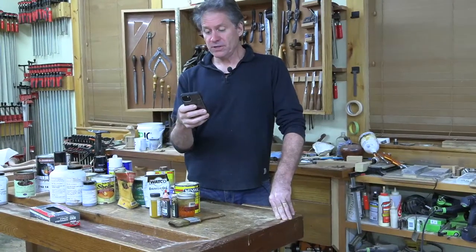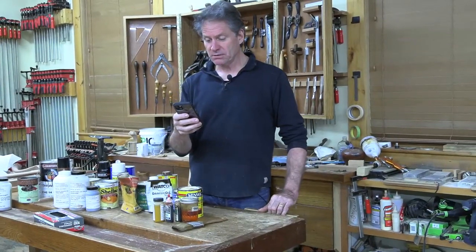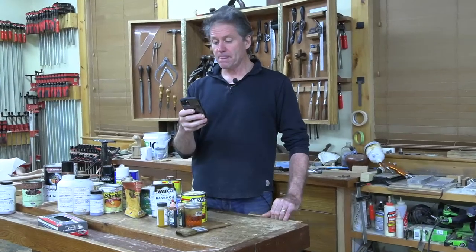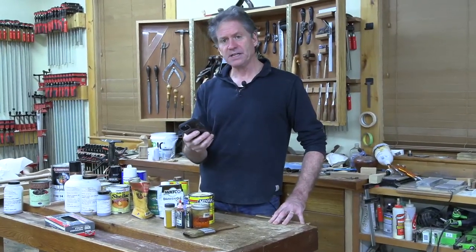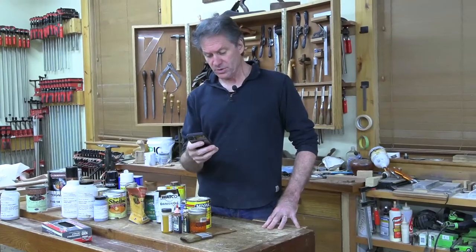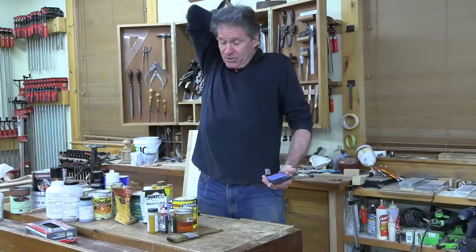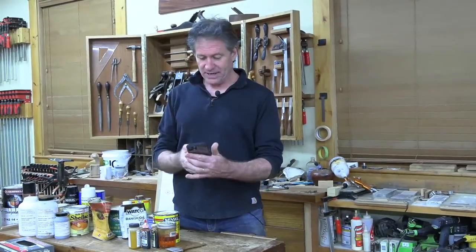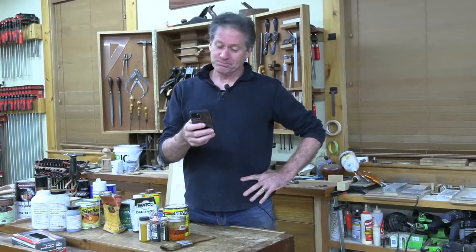French polishing is actually not sanded between coats. You could sand after you brush on the first couple, but once you get into padding it on there's no sanding — it's all just padded on, but it could be 800 coats by the time you've gone over it so many times.